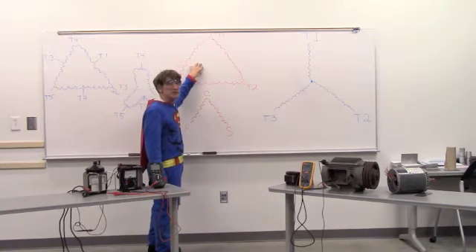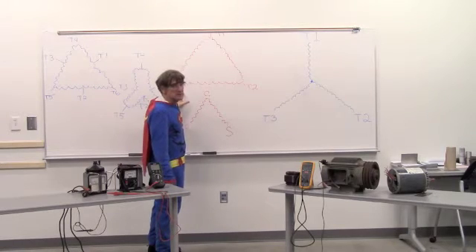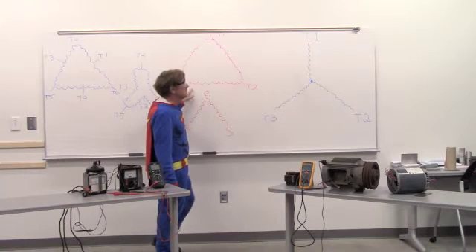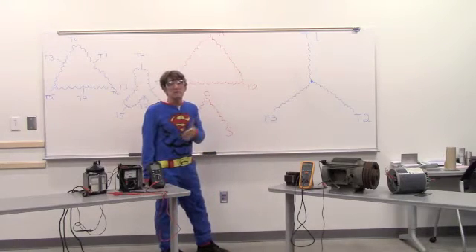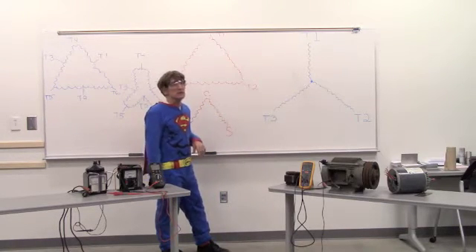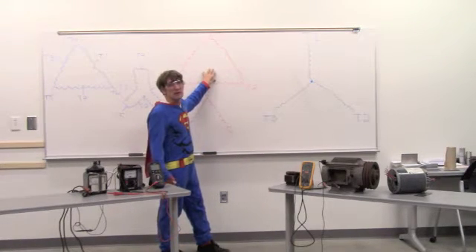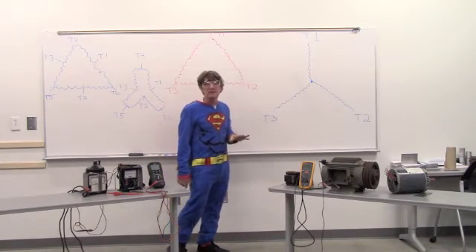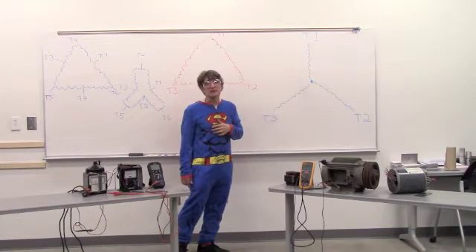You can also have a delta configuration, where I still have one, two, and three leads coming out of the motor. Still a single speed, single horsepower motor, but wired differently according to the needs of that application. Now, some motors can be wired as Y-delta, so they can start out in a Y configuration and run in a delta configuration. For example, a nine-lead motor might be that way, and I may have to disconnect all of the leads to do my megging. For example, on a centrifugal chiller or a large rotary chiller, those would often have a Y-delta start.